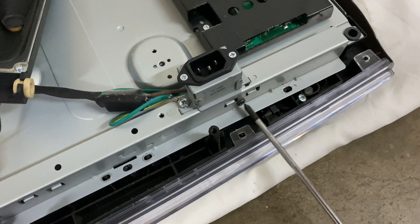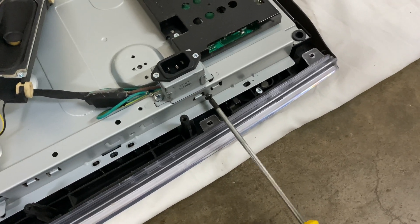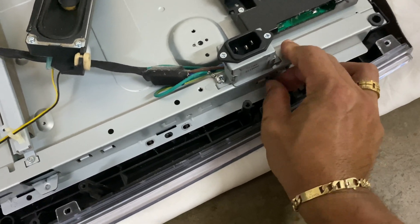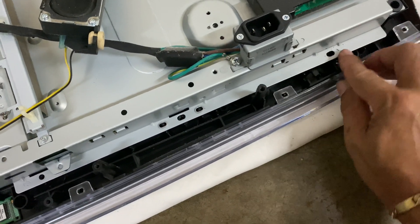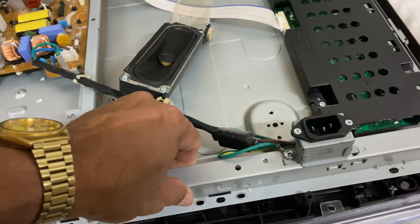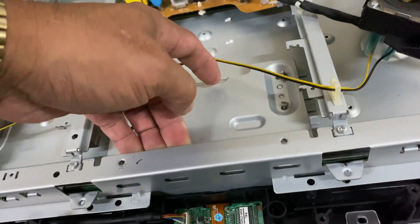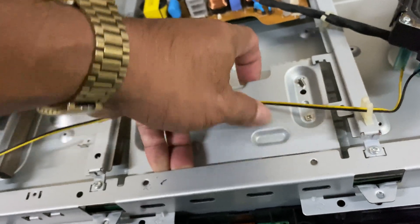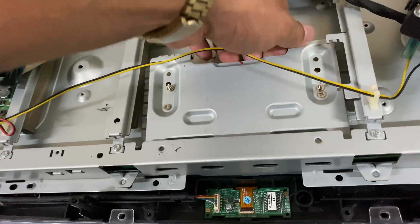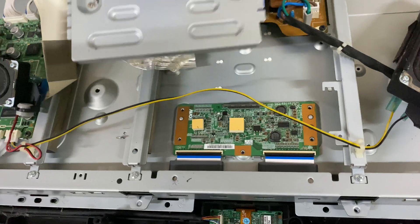At first it was very difficult because there's nothing on the internet showing how to remove or disassemble this model, so this guide will be easier for you. You have to lift this frame in order to remove this plate — there you go, see that.